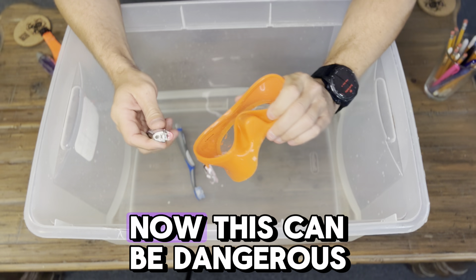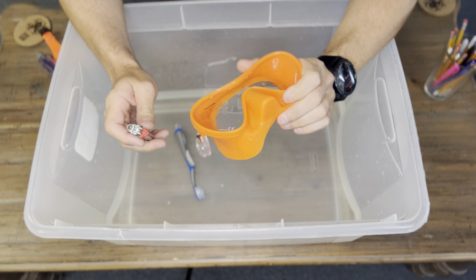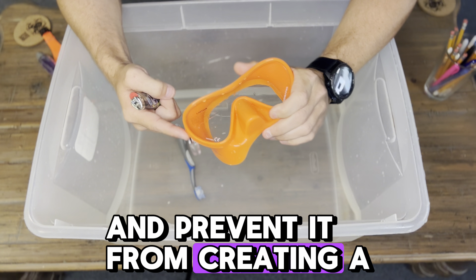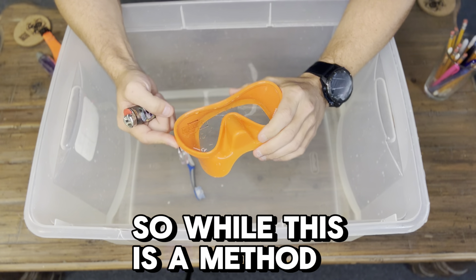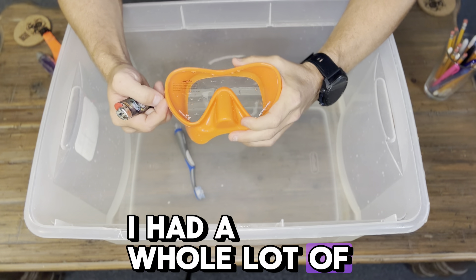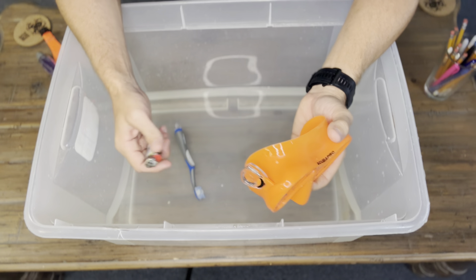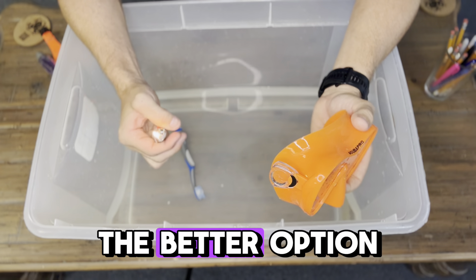The last method involves fire. This can be dangerous because you can burn the silicone on the mask and prevent it from creating a seal. So while this is a method that you can use, it's not highly recommended. Honestly, I had a whole lot of success just now with the toothpaste and toothbrush method, but I want to show you this anyway.